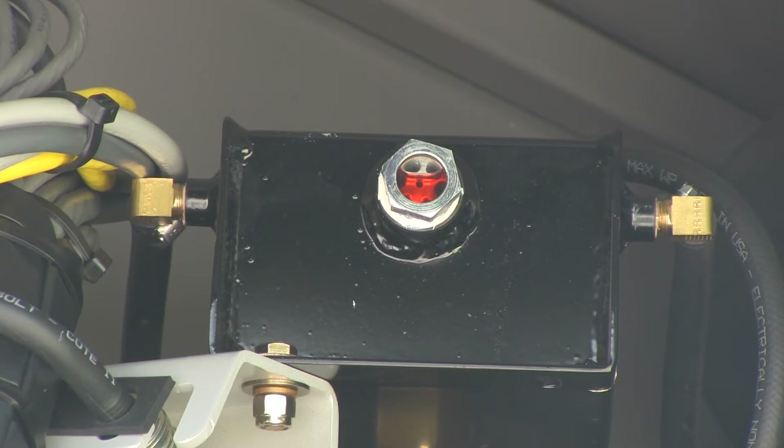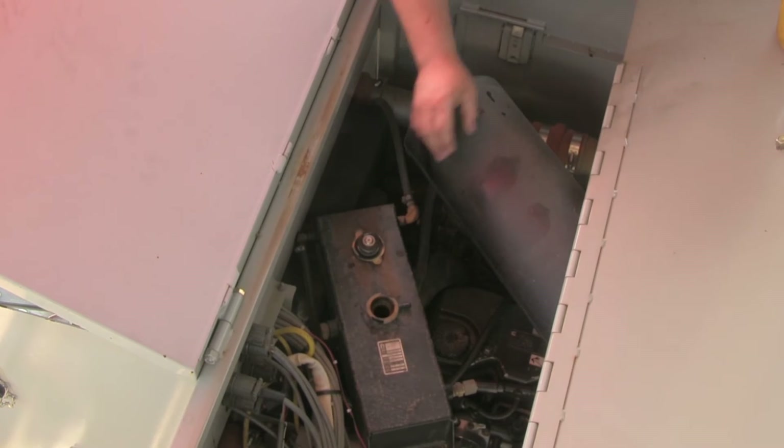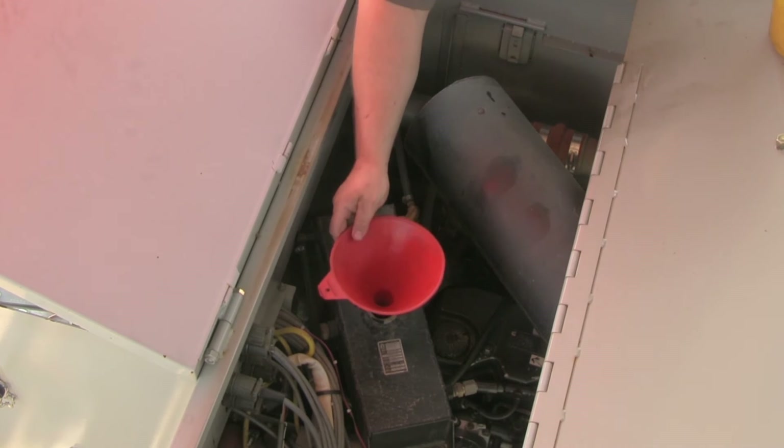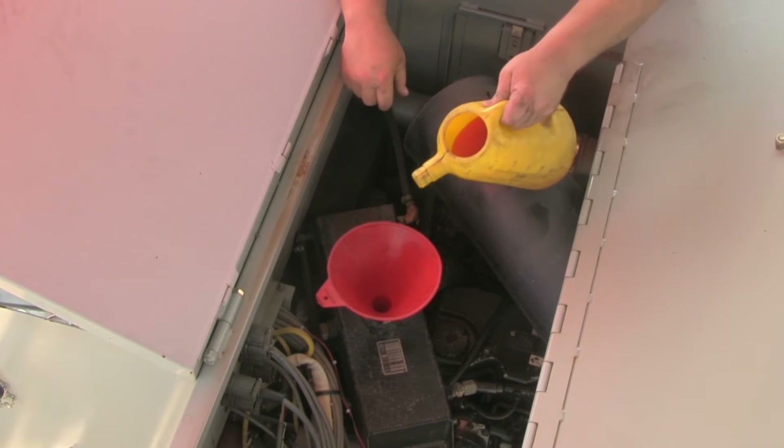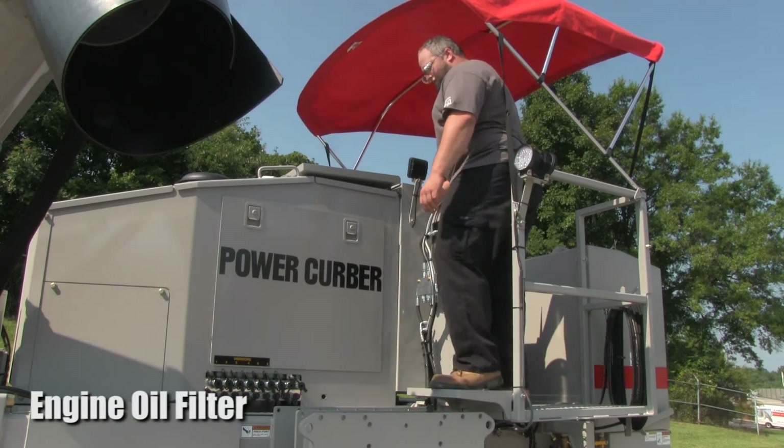Make sure the machine is level and the engine is cold before checking the sight glass. The coolant level should be in the middle of the sight glass. If it is low, add coolant through the top of the surge tank. You should add a mix of 50% water and 50% extended life coolant.